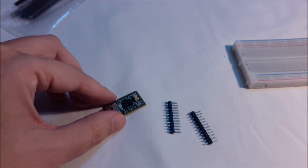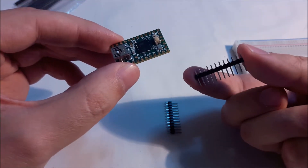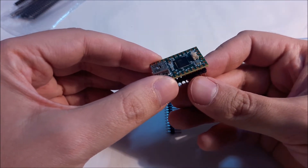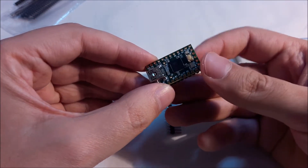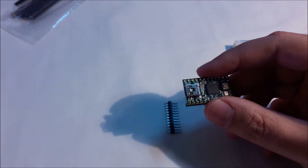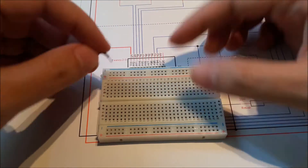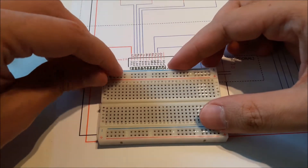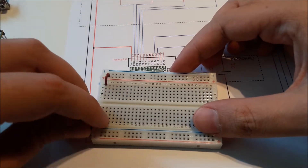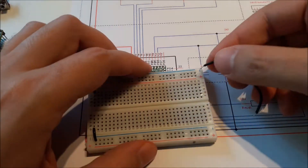The Teensy I bought came with no pins, so I had to solder them into the microcontroller to use it with the breadboard. I'm not going to show the soldering, but there are plenty of YouTube tutorials that show you how to do it. The hard work now is to connect the pins as shown using different wires. I had measured and cut them to the correct sizes previously, and now I'm just going to connect them according to the diagram.